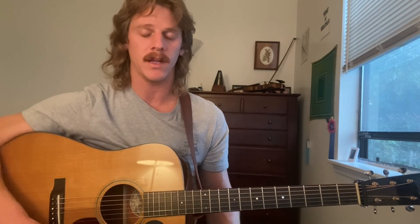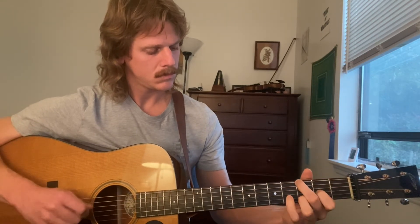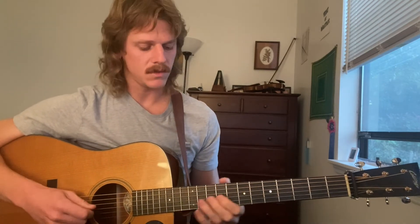So the only thing that would be different, or that we should take note of, is how to enter back into playing the A part again or ending the song. So to enter back into the A part, you could do this — just kind of slide back in. And to end the song, you could do this.